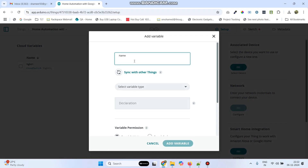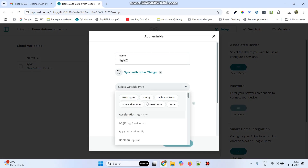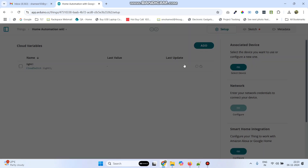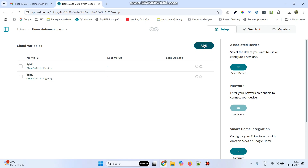Now again click add and enter the variable name as light2. Again select the variable type as smart home and select switch. Click add variable. Likewise add the remaining two variables: light3 and light4.